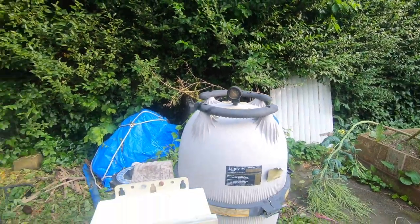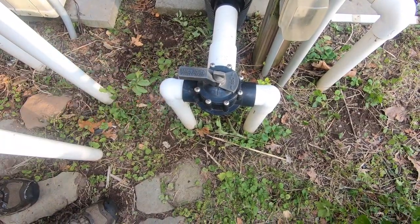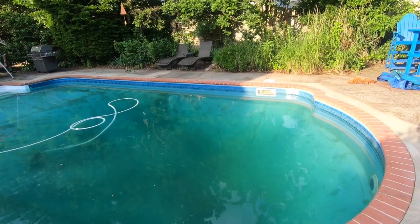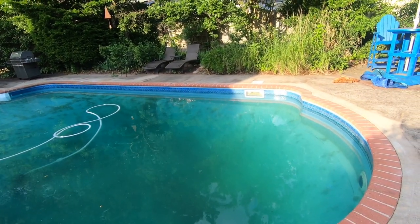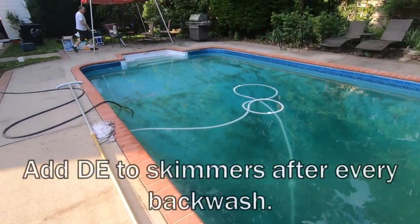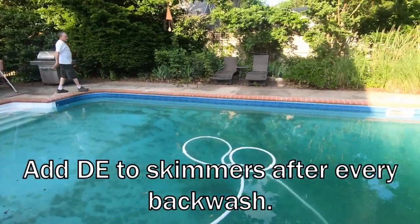We need to put some more DE in. We dropped the pool height by about three-quarters of an inch from that backwash, so the hose is still running. The Polaris is still in and he's going to add more DE into the skimmers.